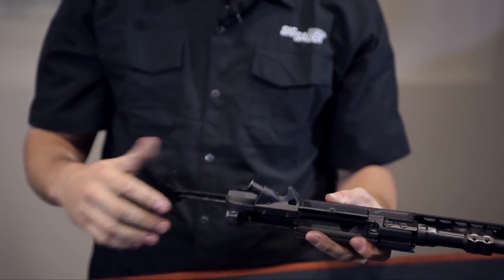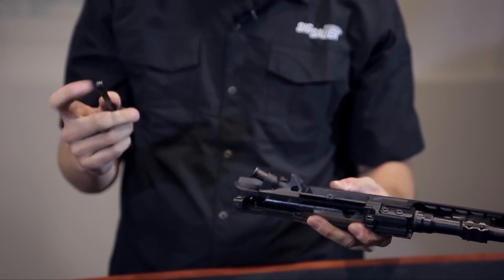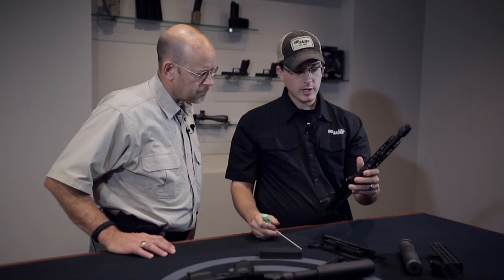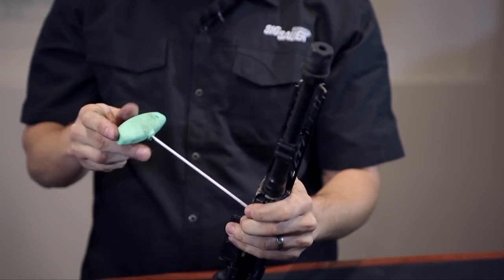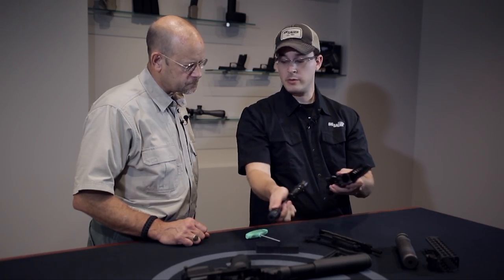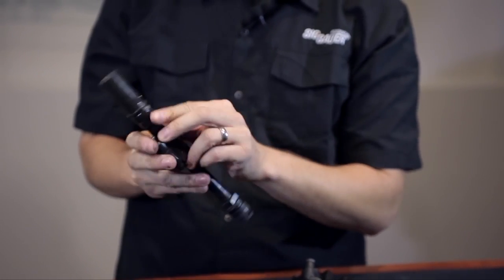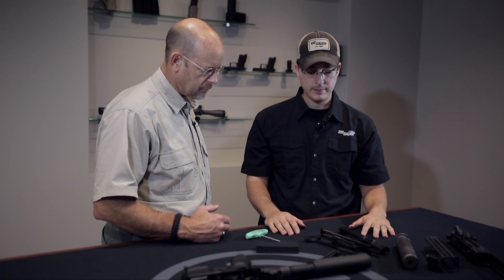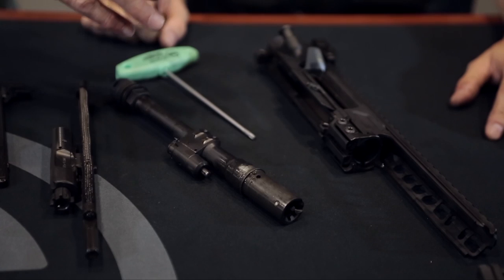Then just like removing a regular charging handle, it's got those two notches. Now we have the barreled receiver assembly. We remove these torque screws — they're captive, so I can loosen them all day and they're not going to come out. Now you can just pull this barrel right out, just like that. You've got barrel changeability, which allows for multiple caliber capability.